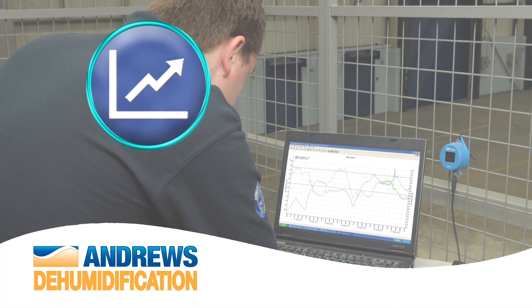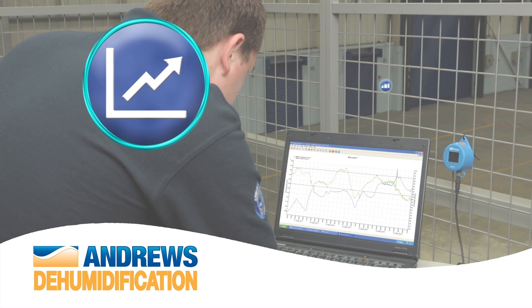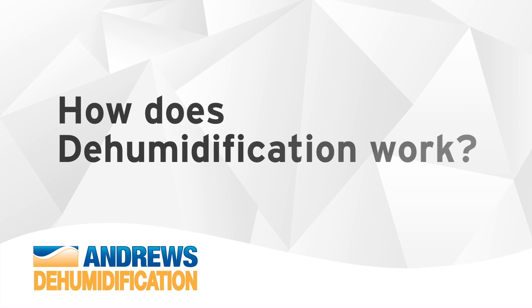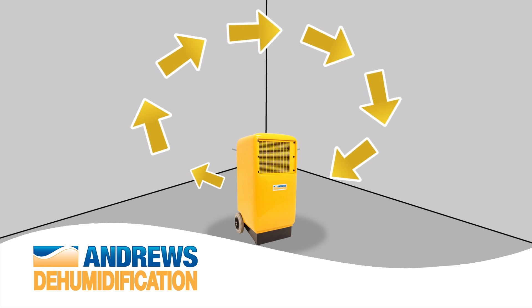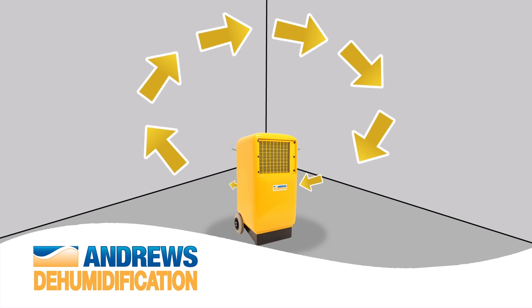Andrews Dehumidification specialists provide electronic monitoring equipment to complement a versatile range of dehumidifiers. So, how does dehumidification work? Dehumidification is the process of extracting moisture from the air. It is essential to have a lower moisture content than the product or area you are trying to dry.